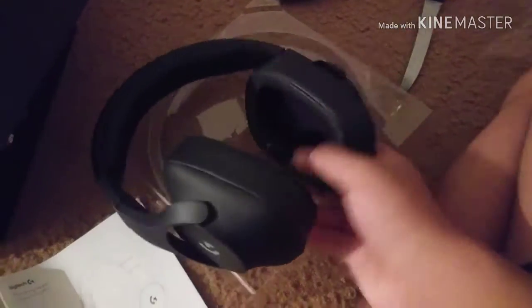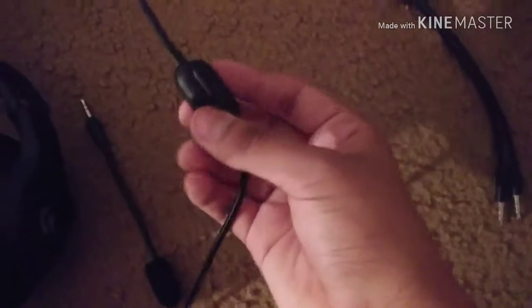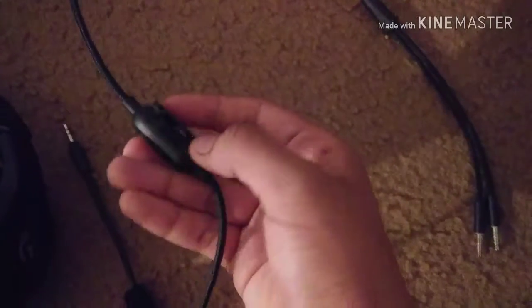This is what my headset looks like. This plug is for the auxiliary and that one is for the microphone. The microphone is in this little package right here — yeah, it's in here. You've got the long auxiliary cord, the mute for the mic, and you can put this clip on your chest or something.